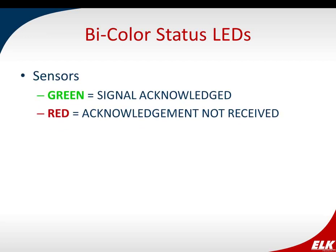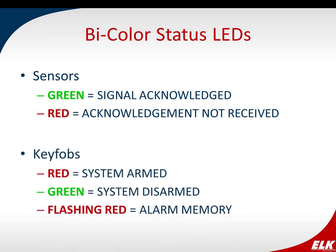We also have bi-color status LEDs on all sensors. When you violate the sensor, you'll see a green LED indicating the signal was acknowledged. A red LED means the signal wasn't acknowledged. On our key fob, you actually get status information about the system: red LED when the system is armed, green when disarmed, and even a flashing red when there's an active alarm. You can see what state the system is in before you even enter the premises — that's one of my favorite features of the two-way key fob.